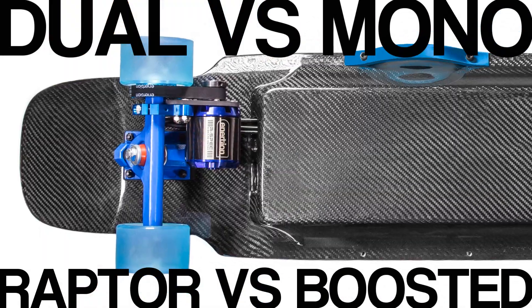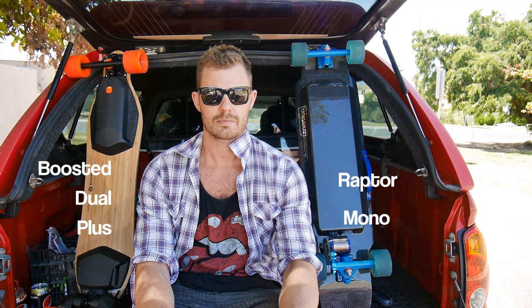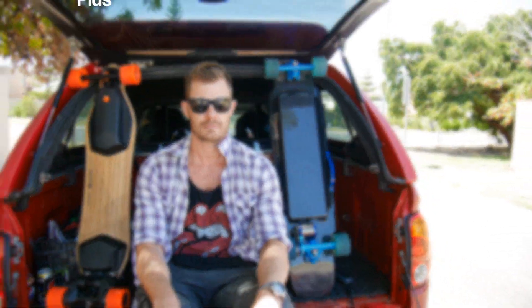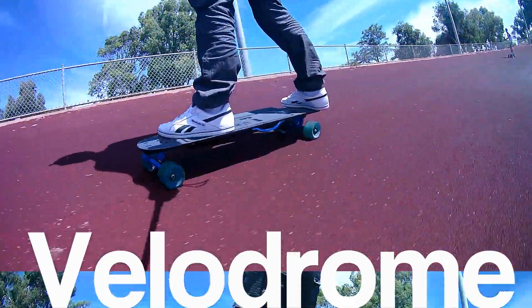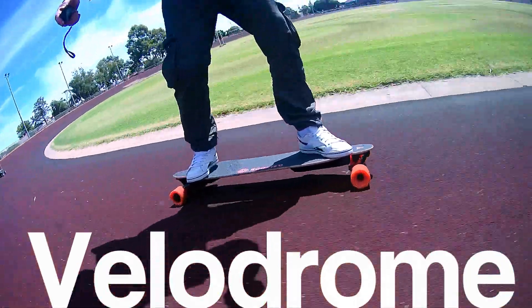Two motors has got to be better than one, right? Well, I put it to the test. Booster Dual Plus versus Raptor Monodrive. We went to a velodrome and to a local hill.